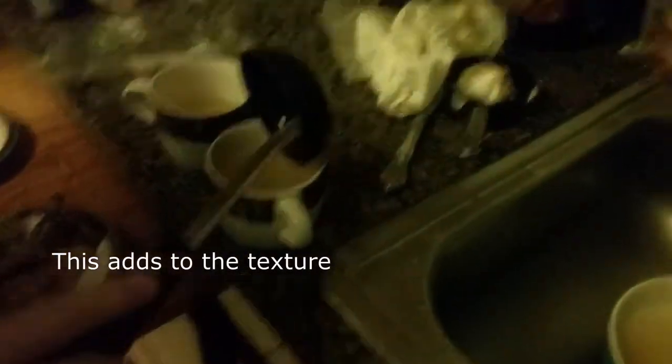Now you take a ladle and you ladle the broth into teacups. If there is floating banana and gum pieces, do not fret, this adds to the texture and the flavor. Begin. The best dessert you'll ever have.